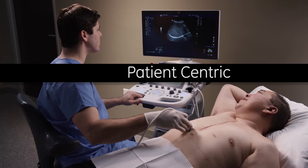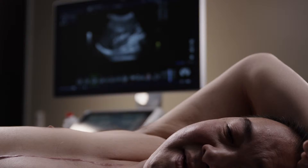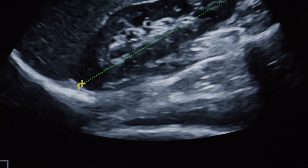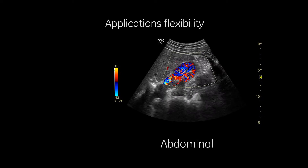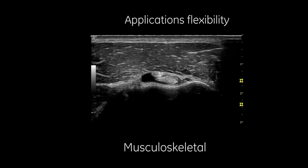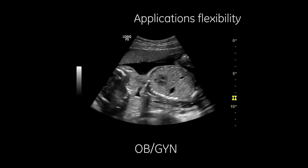With excellent image quality and high-quality probes, the Logic P9 supports diagnostic confidence across many patient exams, including abdominal, small parts, vascular, cardiac, musculoskeletal, and OB/GYN imaging.